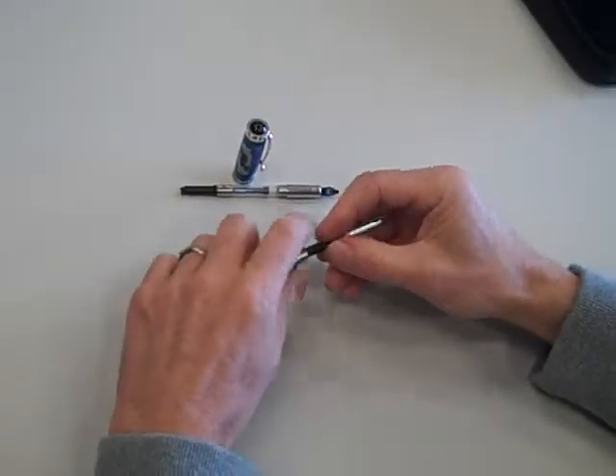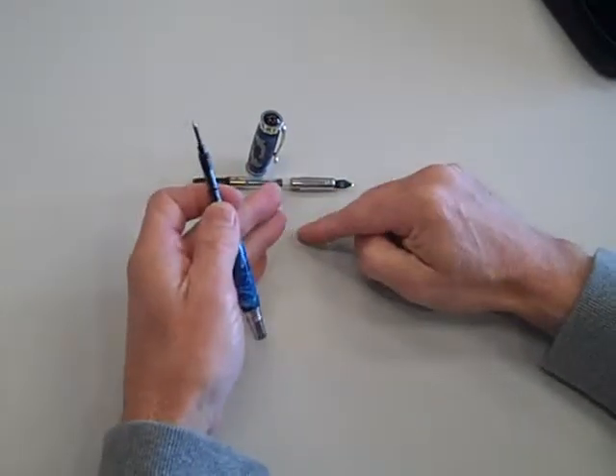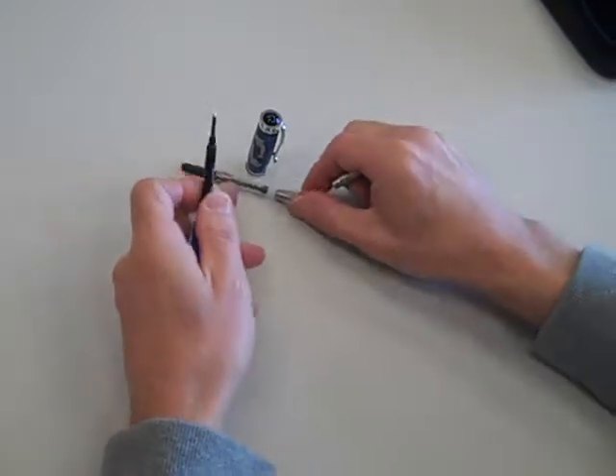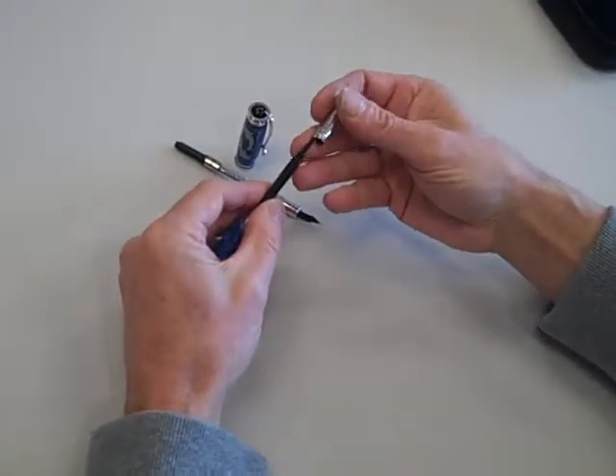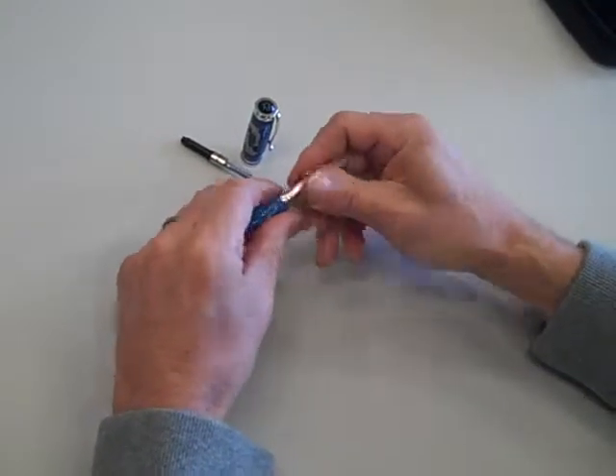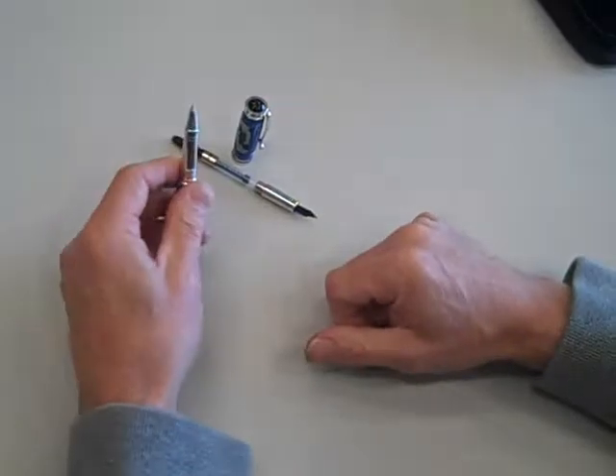For the base price, you'll buy either the fountain or the roller ball version. For an extra charge, I can send you the parts needed to convert it so you can write as either a roller ball or fountain pen.